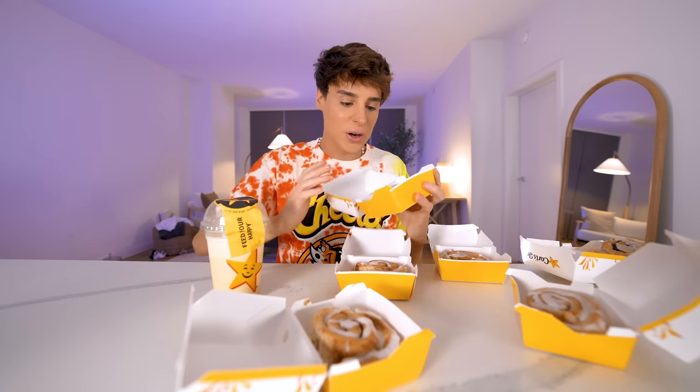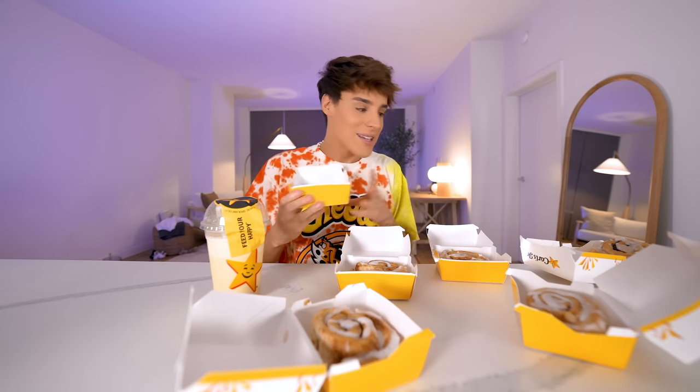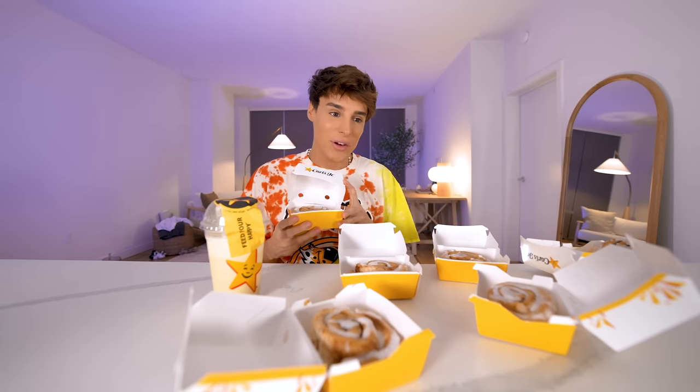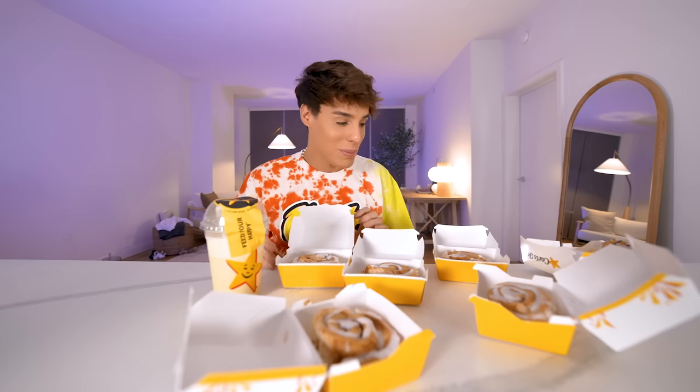I don't know if you guys are on TikTok, but right now there's this viral dish adding condensed milk or cream — I think it might be cream — just cinnamon buns, creating kind of like a cinnamon bun pudding. That is exactly what I'm thinking of doing. So by combining the cinnamon buns and the vanilla shake, I am going to create a baked cinnamon bun de leche creation. I'm gonna be hearing a lot from this video already.